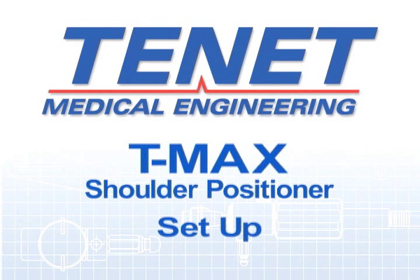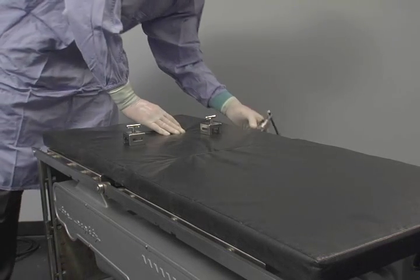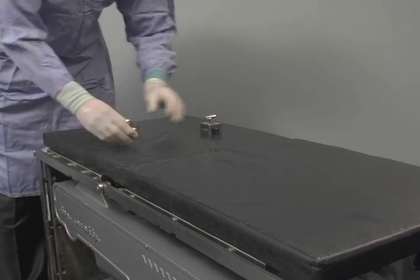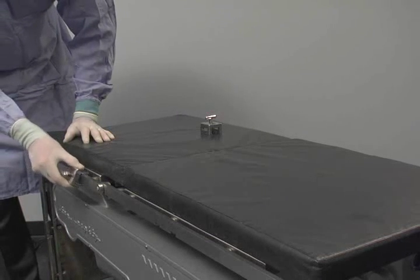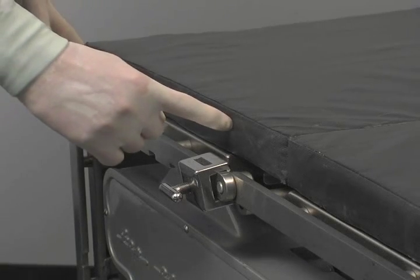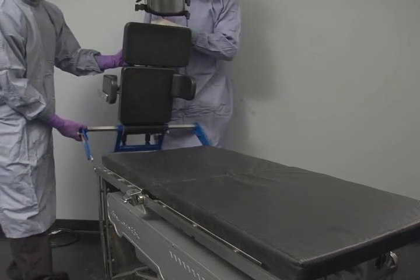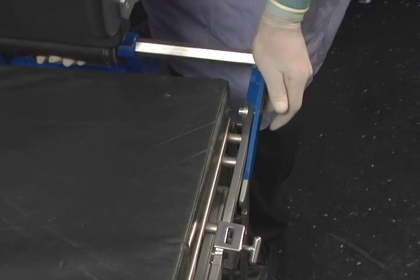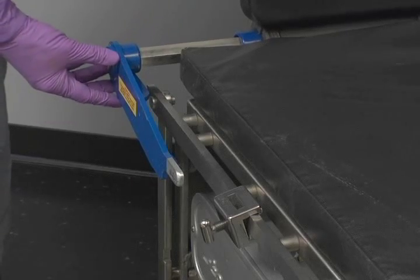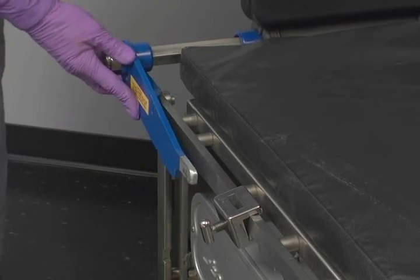The procedure to set up the TMAX on an OR table is fairly simple. Ensure that the OR table legs are locked to the floor. Lower or remove the head or foot section of the OR table. Put a Clark clamp on the non-operative side of the table to place the adjustable arm board into. Then place a square rail clamp on each side of the OR table. Hook the front of the left leg under the rail with the back tab on top of the rail, then slide the left leg flush against the OR rail.